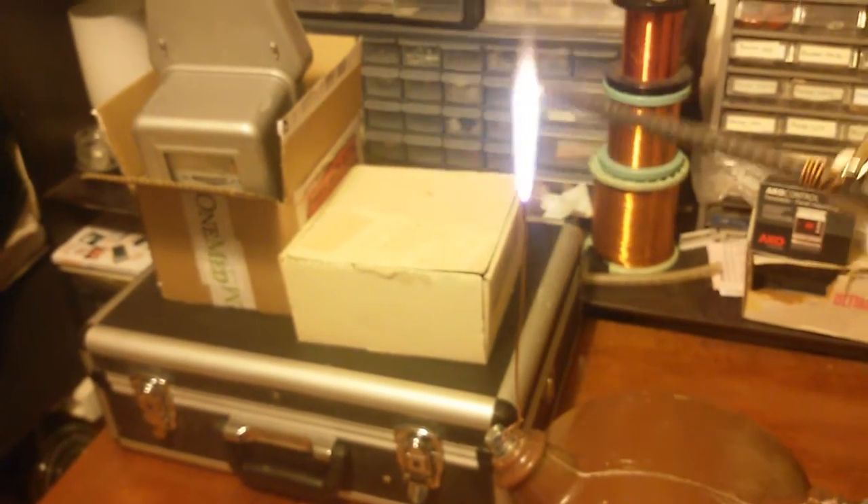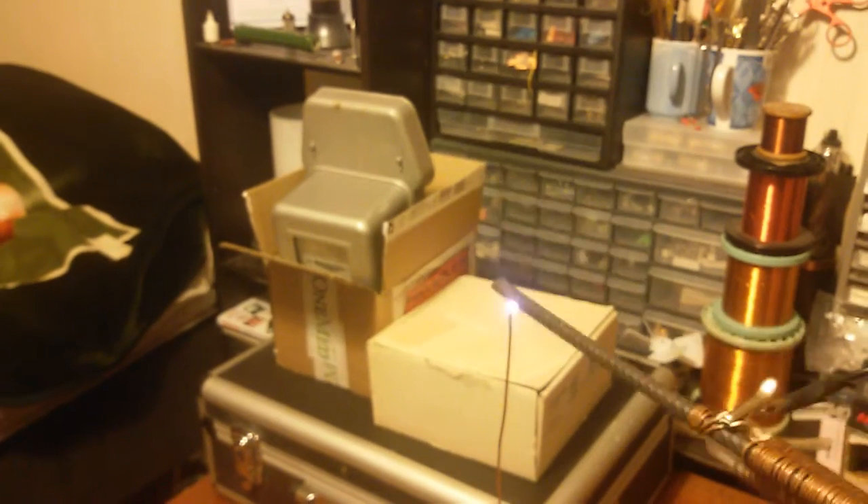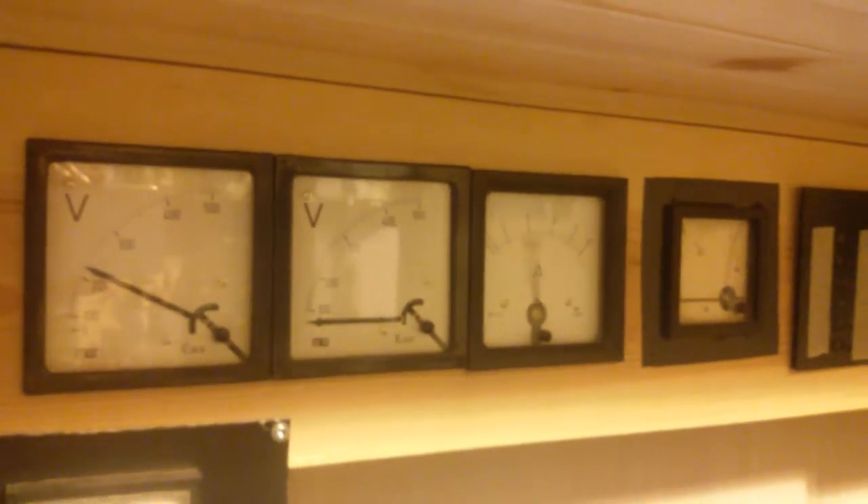First we'll do 40 volts — so it'll be like two microwave oven transformers. Yes, that one is on 40 volts. Yes, full range on the meter — that's actually for the mains.